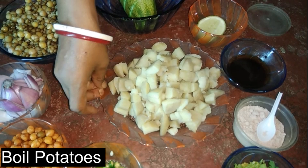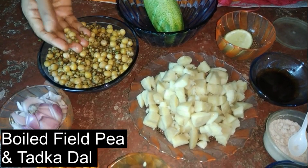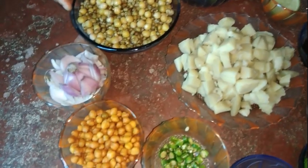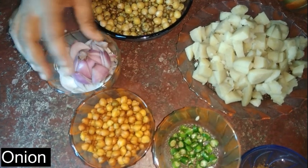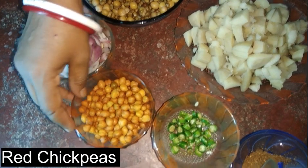For the Alu, we have boiled the potatoes and cut them up. We have also boiled the motor dal and taken it out. We have prepared the ingredients and brought them together.